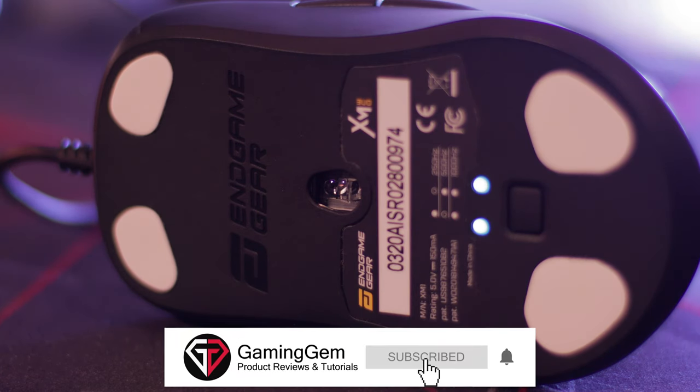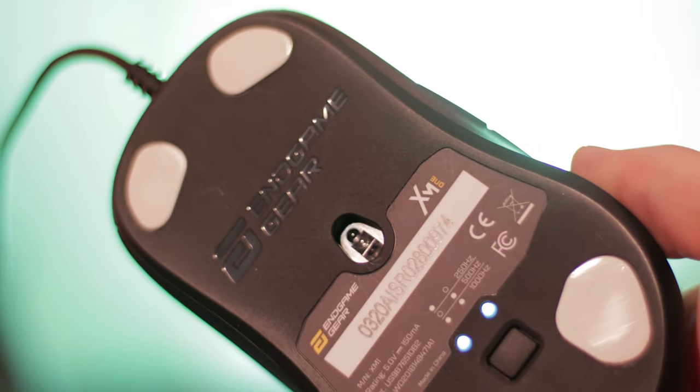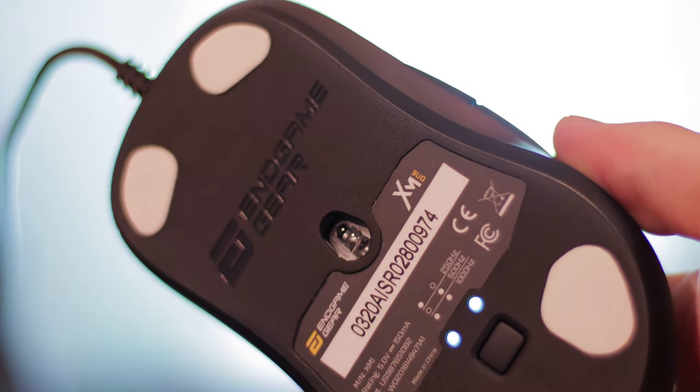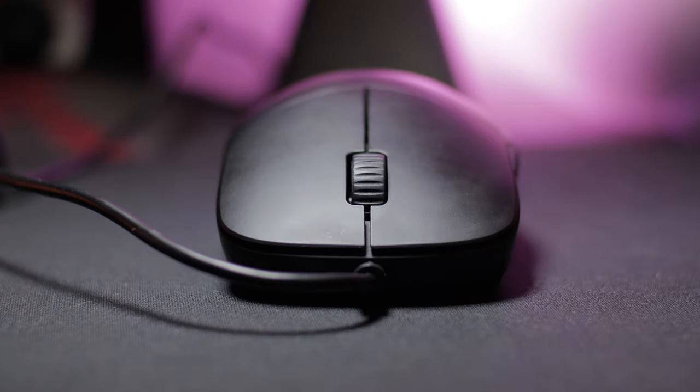The XM1 is using the PMW 3389, which is a high-end optical sensor. There have been zero spinouts or any problems whatsoever with tracking, and it allows for up to 16,000 DPI. With the specs out of the way, I want to jump straight into the shape, because I think this is where the XM1 really shines.